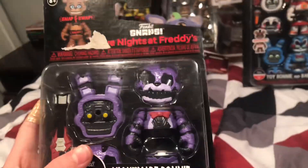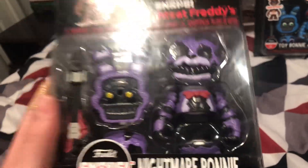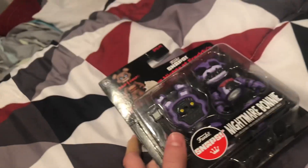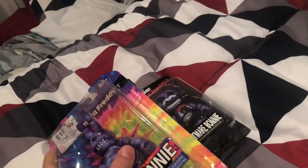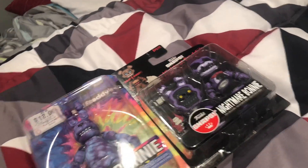First off, Nightmare Bonnie. I already have one of these in Florida — you probably saw it from my other unboxing video. I just wanted one for in-box. And right up here you've got a Tie-Dye Bonnie. I have one in-box in Florida, but I wanted one that I could use out of the box, so I just bought this one. I'm going to go into detail with these.